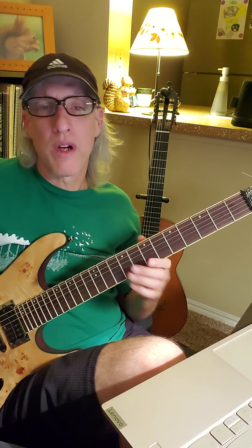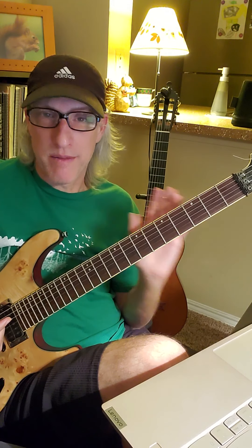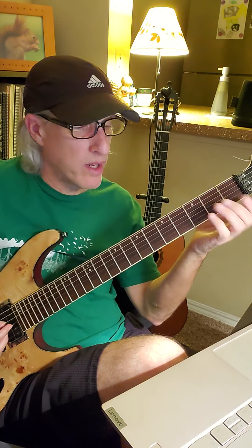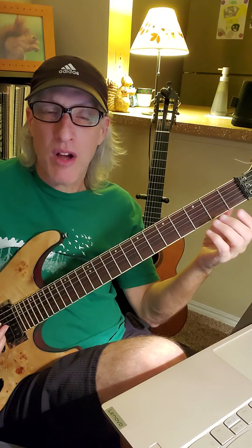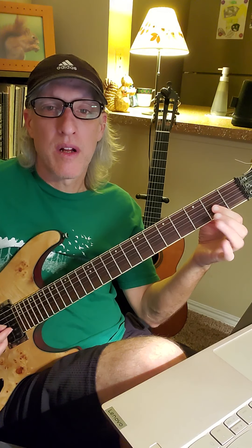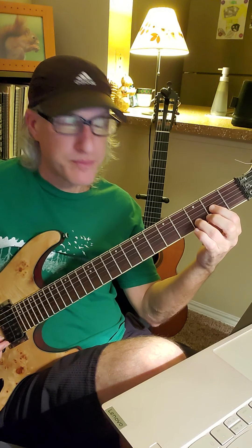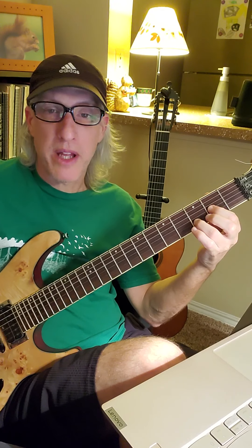So it begins with this chord. You know power chords, which you're very good at — you've been doing great with those. This is a different kind of power chord. It has three strings instead of just two, but it's not any harder to play. It's just open string 4, string 3 fret 2, and string 2 fret 3. You play all three together.